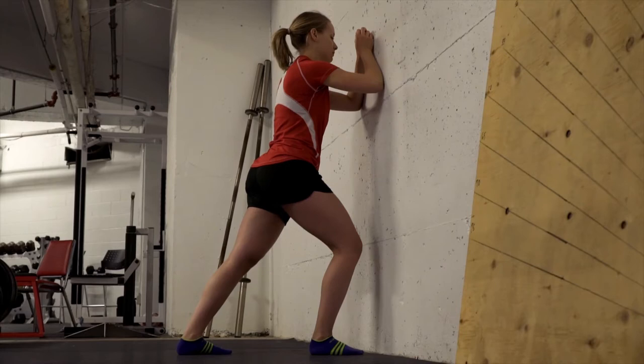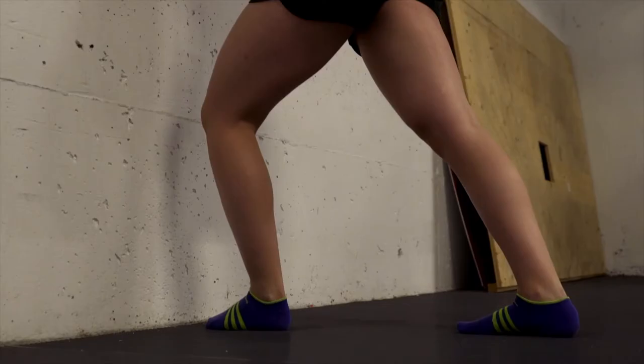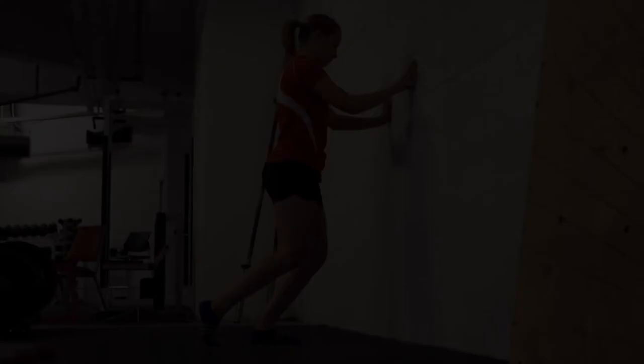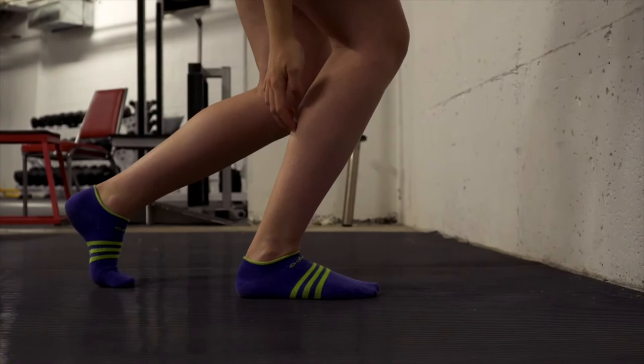The first stretch works the calf muscle. Stand near a wall and position yourself like you want to push it back, keeping your heel to the ground and your knee straight. To initiate the stretch, bring your hips forward and lean over the back leg. You should feel the stretch between your knee and your Achilles tendon. The second stretch is done in the same position, but by bending the knee as much as possible. You should feel a stretch slightly lower behind your leg in the soleus muscle.